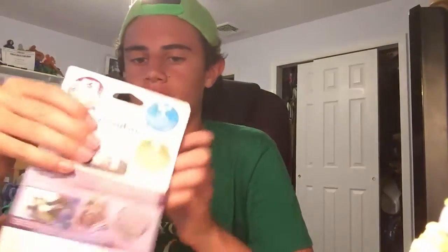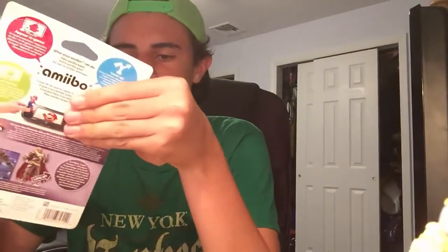Now we have one final amiibo, and this one also has not come out in America yet. It's shipped from Europe too — Ganondorf. I got Ganondorf from Europe so I don't have to wait until September, which I think is when they come out here. I'm going to get, or at least attempt to get, Dark Pit and Palutena in stores or on Amazon.